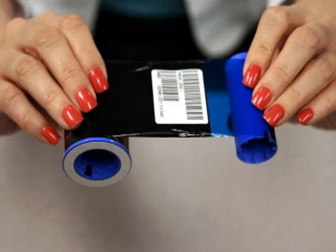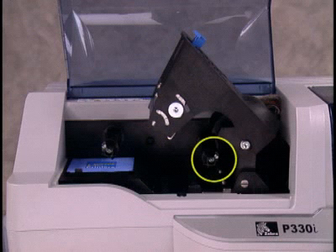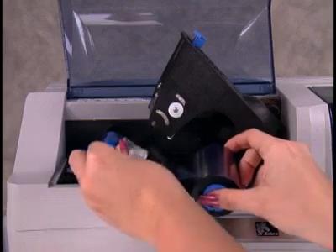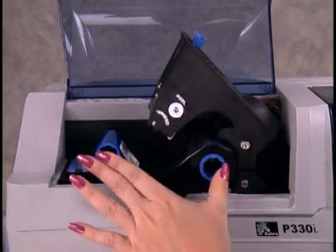Don't worry about touching the ribbon — the ink won't come off on your hands. Now place the ribbon spool onto the spindle located under the printhead carriage, and place the empty spool on the take-up spindle to the left of the carriage. Then push the spools firmly onto the spindles.